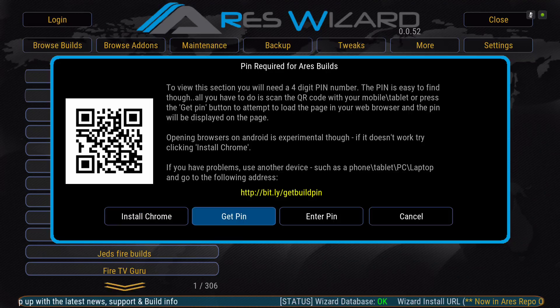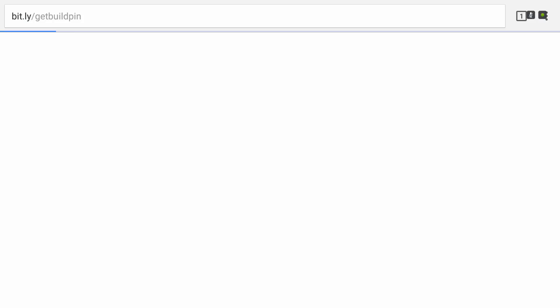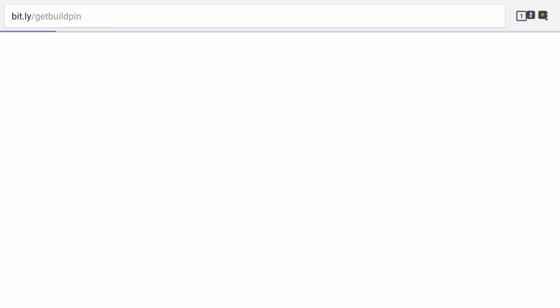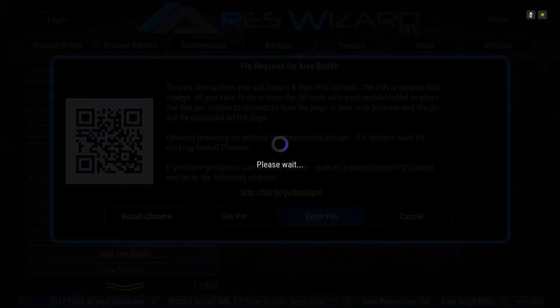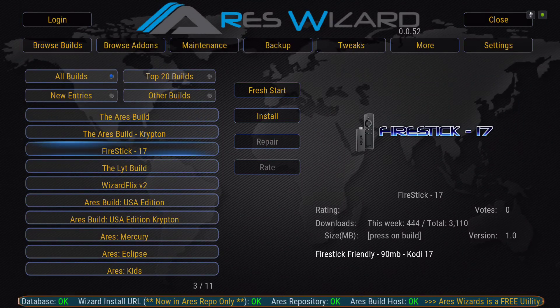Or you can just hit Get Pin and it will pop up — the pin is 3261. Hit back a couple of times, enter the pin, hit Done, and scroll down. This is the build — Fire Stick 17. As you can see on the bottom right it's 90 megabytes, real light, so it's good for all your systems.